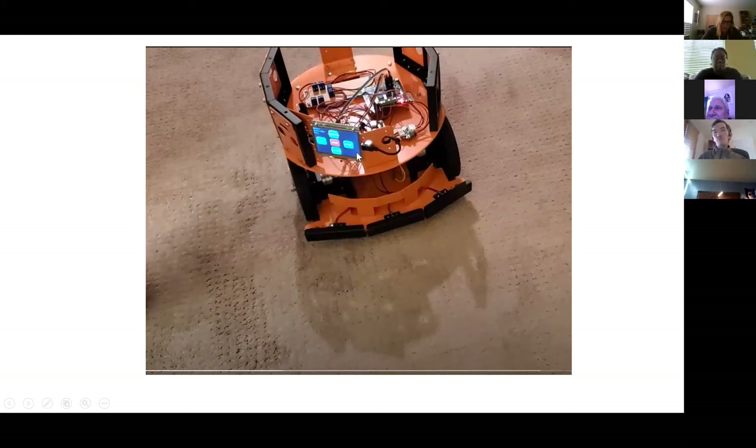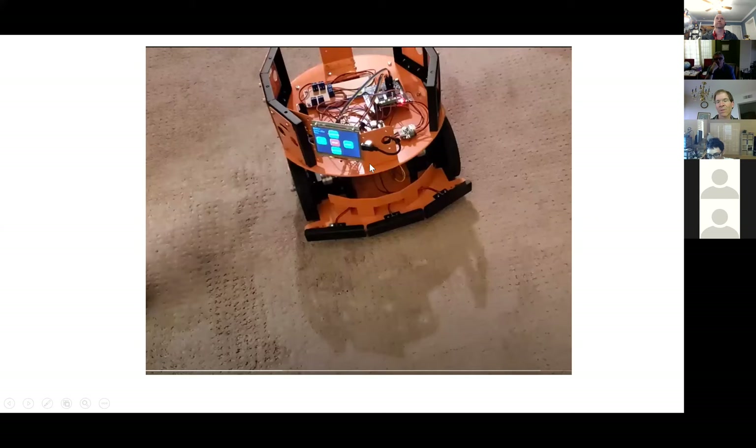That was the first iteration — I was able to test all the components that came with it: the basic initial components I bought, which is the motor controller, the motors themselves, and the encoders. DF Robot is pretty good for each of these components — they have a wiki with examples.